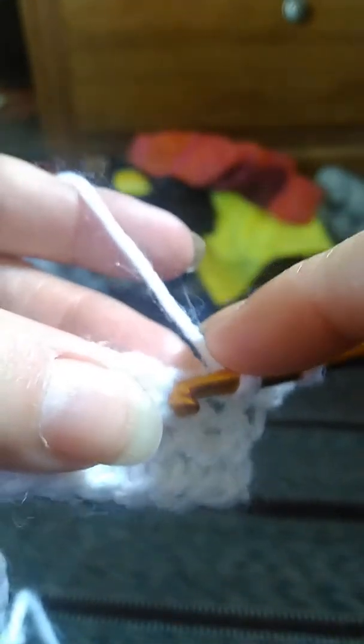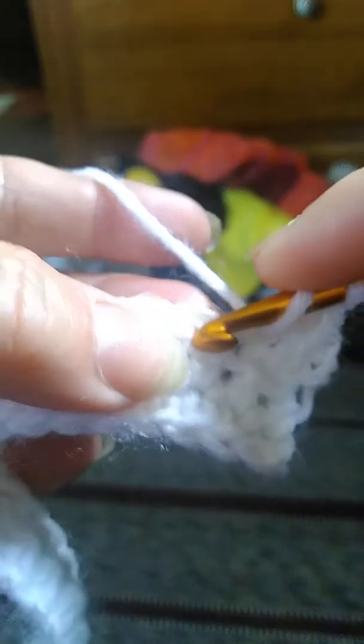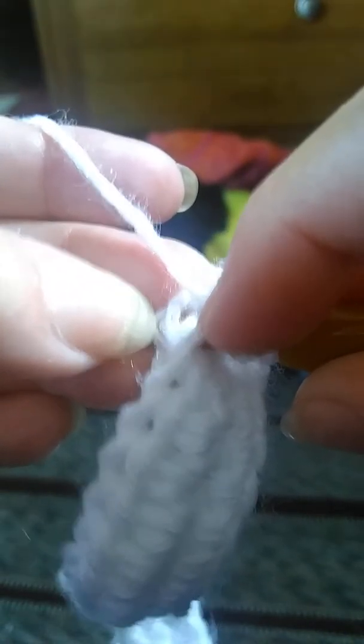So we're going to yarn over, going from back to front. Put through the top two loops of the half double crochet. Yarn over back to front, pull through the loop. Yarn over back to front, pull through two. Yarn over, pull through two. And you're going to continue that all the way down. Make sure you always go through both of those two loops — you can see them on your hook there.